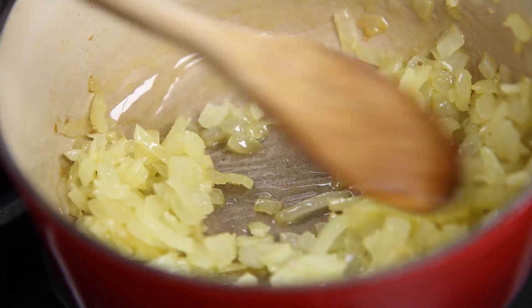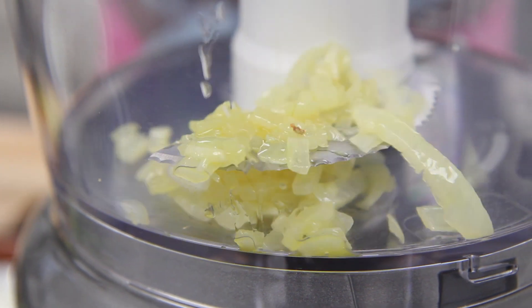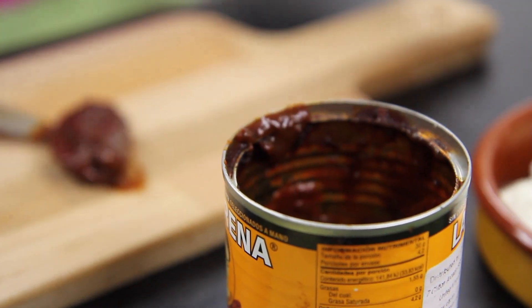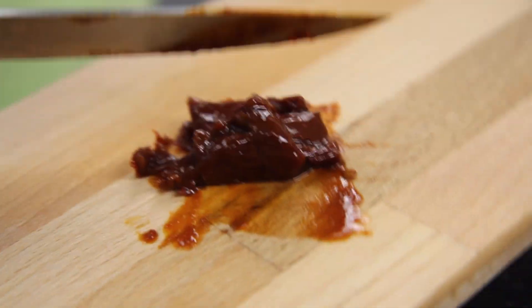I've softened some onion and some garlic in a little olive oil and I'm going to add that to the food processor. The next thing I'm adding are the smoked chipotle peppers. I'm going to chop them roughly just so I don't get any great big hot bits of fiery chili in the puree.